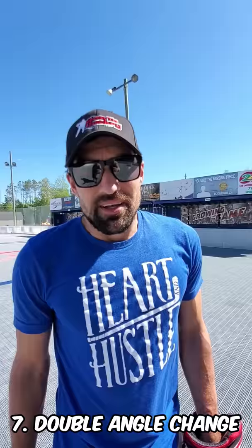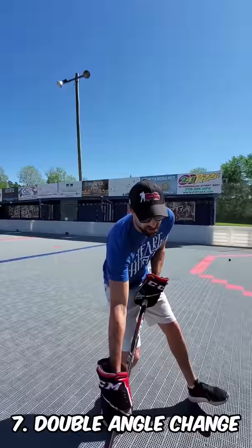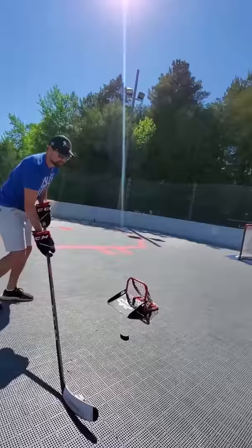Number seven, we're going to change the angle twice. Instead of pulling the puck in and then shooting off this leg, we're going to push it back out and then shoot off this leg. So it's like that — pull it in, push it out, shot. Pull it in, push it out.